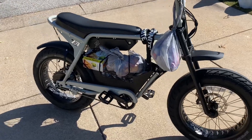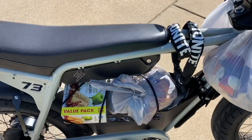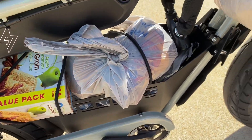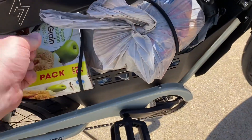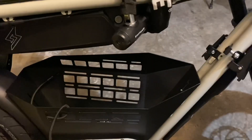All right, I just got back from grocery shopping. The one problem I had was the battery kind of gets in the way of loading the bigger items. But it is nice — it comes with a strap to strap everything down.